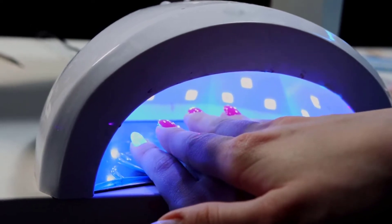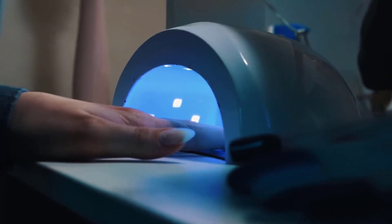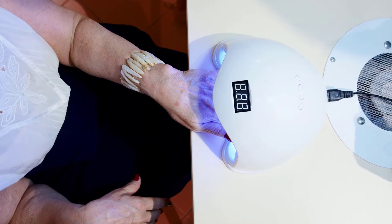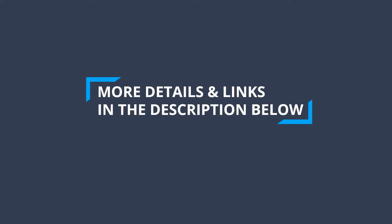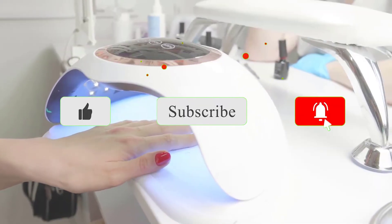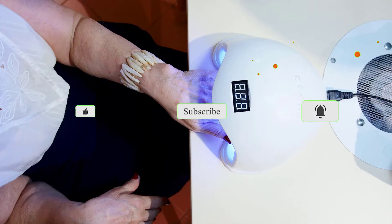After extensive research and testing, we have established a variety of options for the needs and preferences of different types of users. To find out more information and updated prices on the products we have mentioned, be sure to check the links in the description below. Like the video, subscribe to our channel, and hit the bell icon for future updates. Without further delay, let's get started with the list.